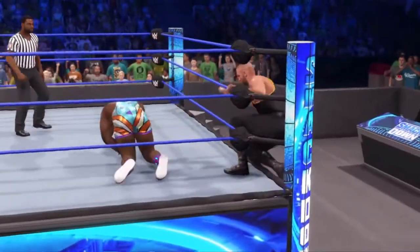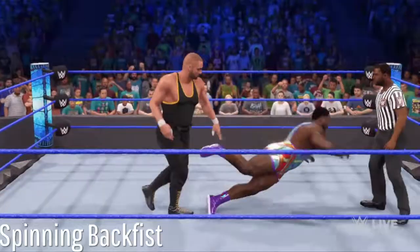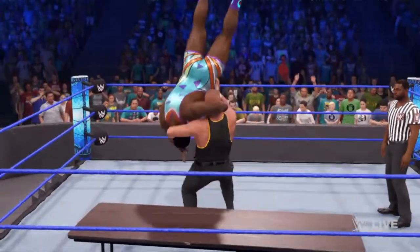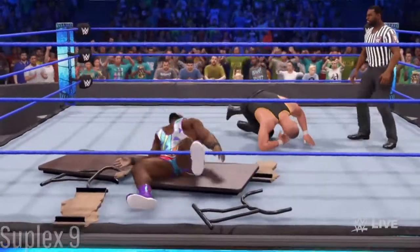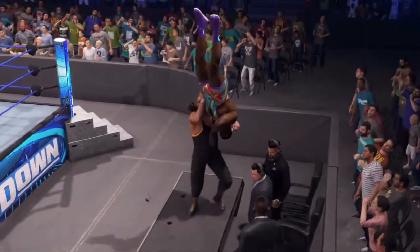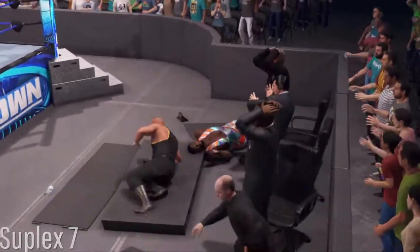A forearm smash. Wow, gonna finish things off. Through the table. Is it enough to put him through the table with that vertical suplex? No way. An implosion.